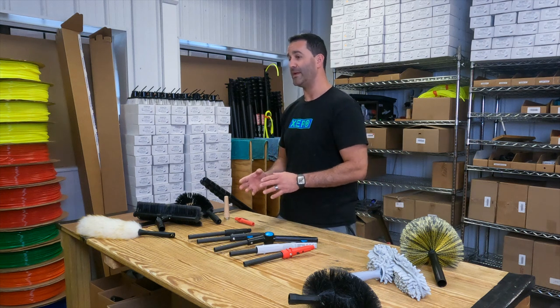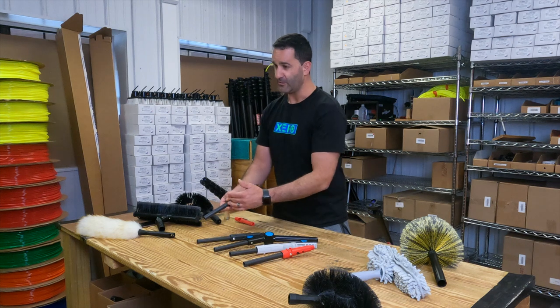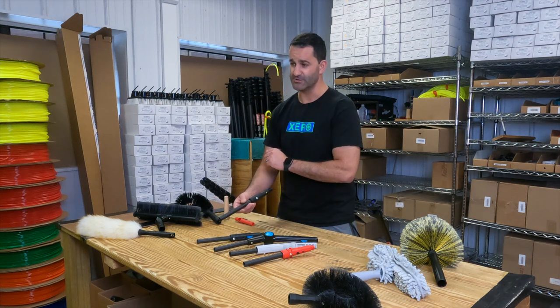We offer a trad adapter for all major manufacturers. We simply took their pole tips and married them with a piece of carbon fiber that's going to fit in the number one section of a trad pole or a zero water-fed pole.